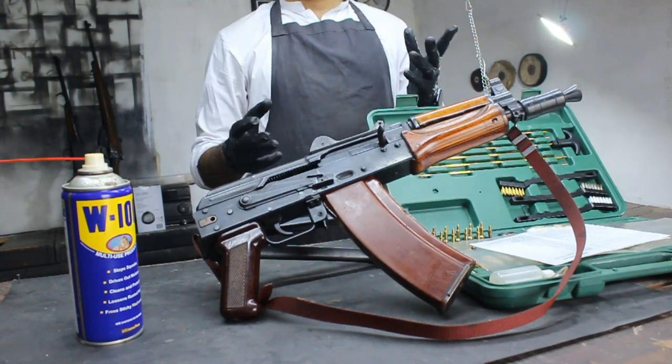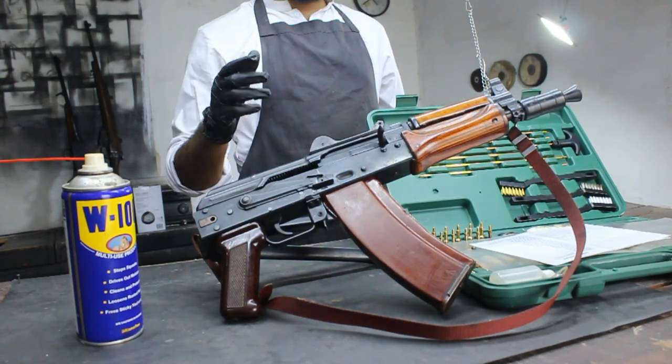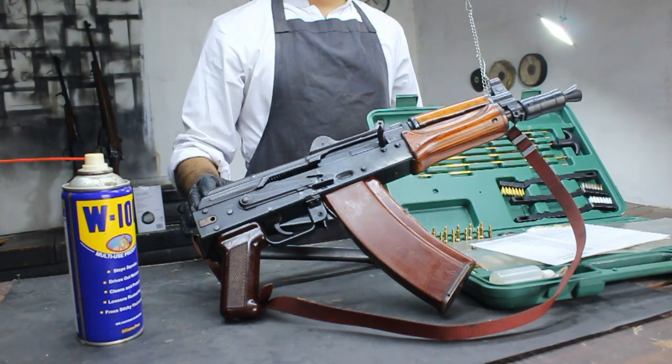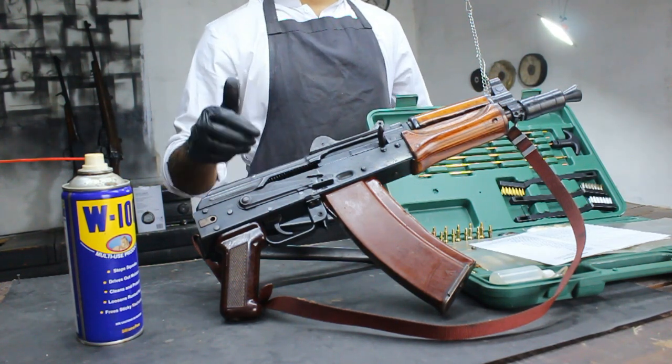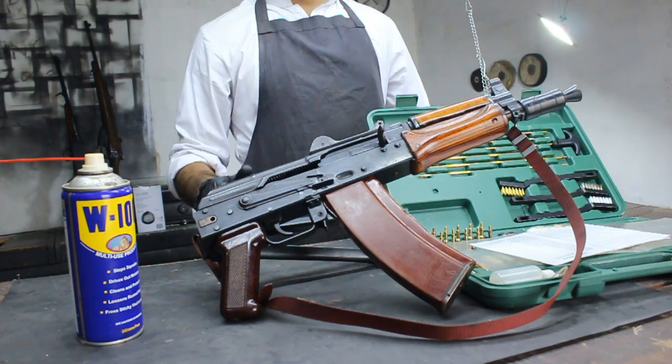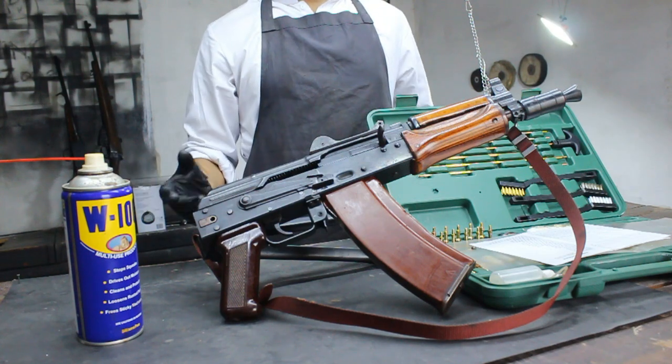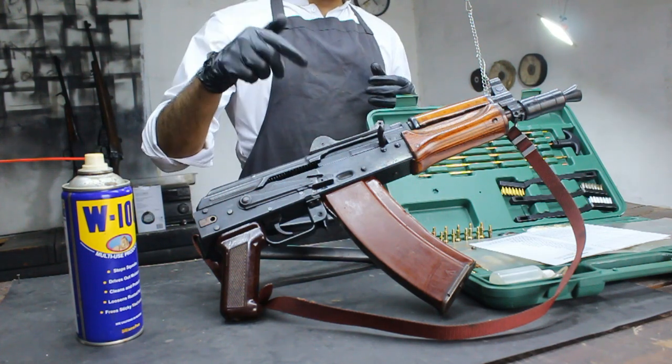Hey folks, welcome back to Restoration Vala. Today we have something special in store for all you firearm enthusiasts out there. We'll be showing you how to clean one of the most iconic rifles in the world, the AK-47. Proper maintenance is crucial for firearm safety and longevity, so let's dive right into it.